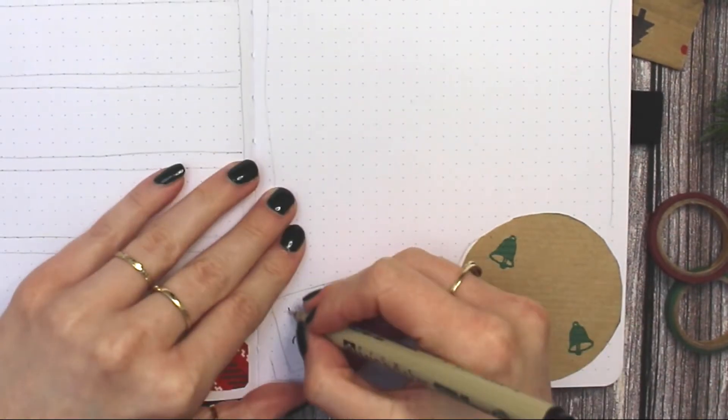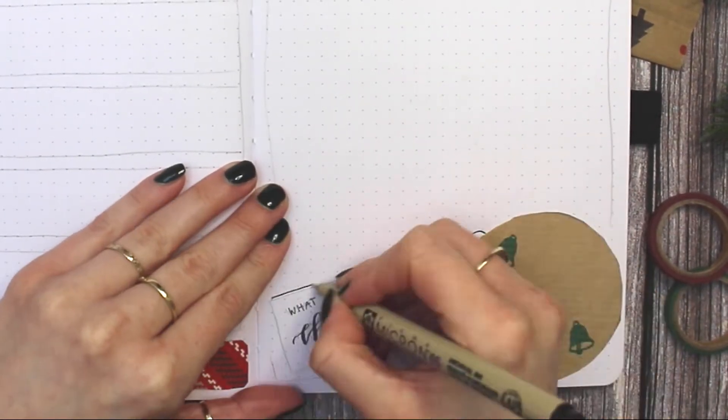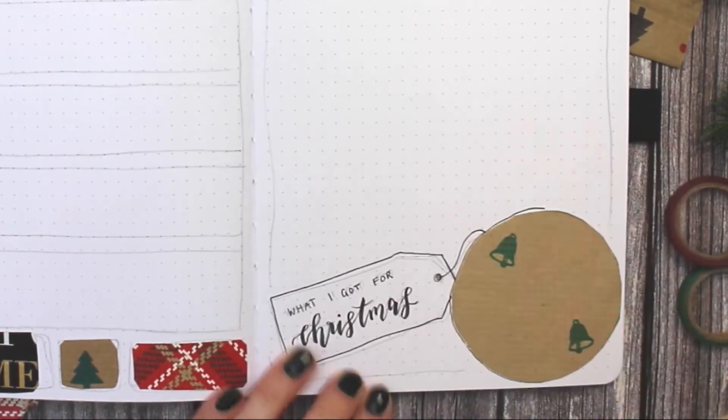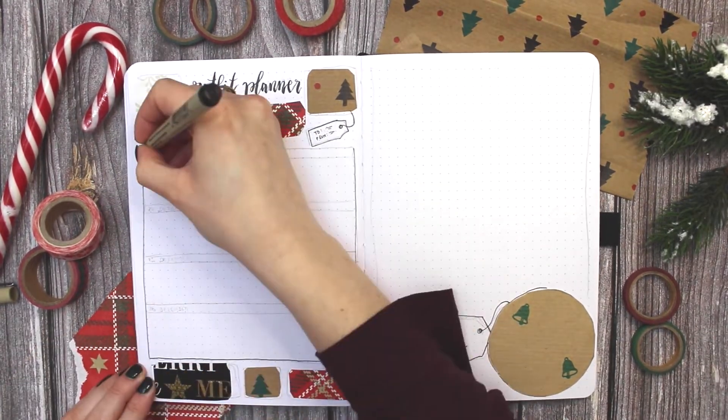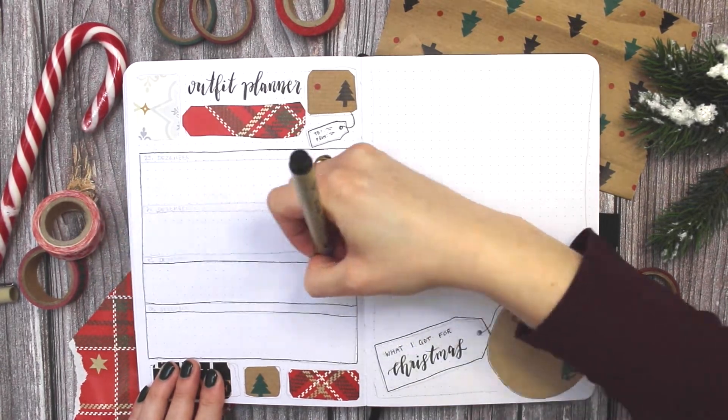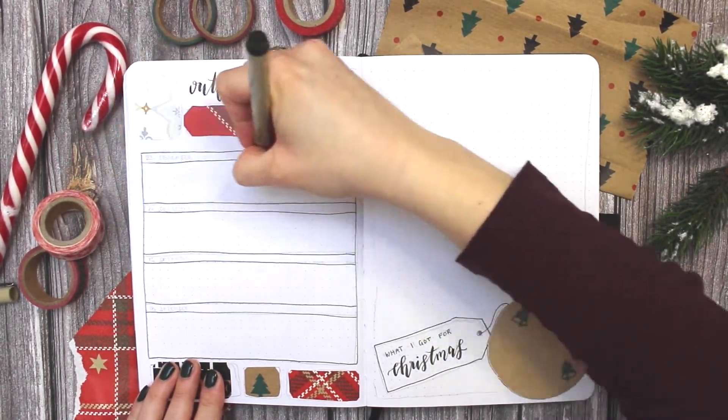It can also be useful if you have different occasions — different Christmas parties coming up — that you want to wear different things for. As I said, it's not the most essential spread but I like to use it and I like to plan ahead what I'm going to wear on the holidays.